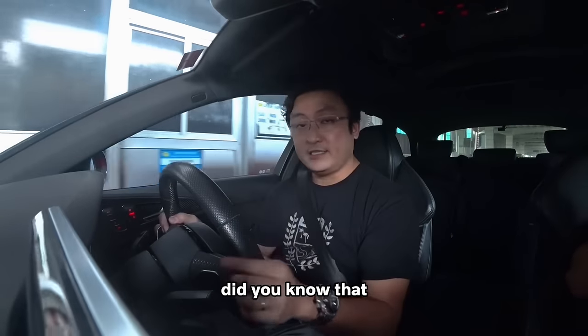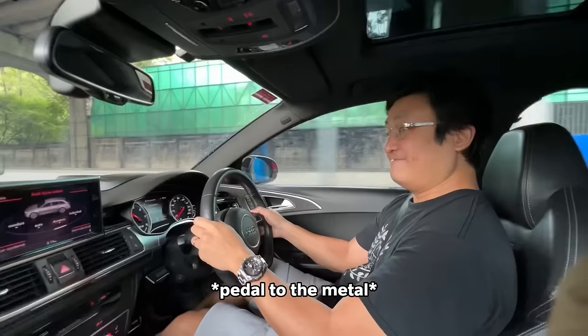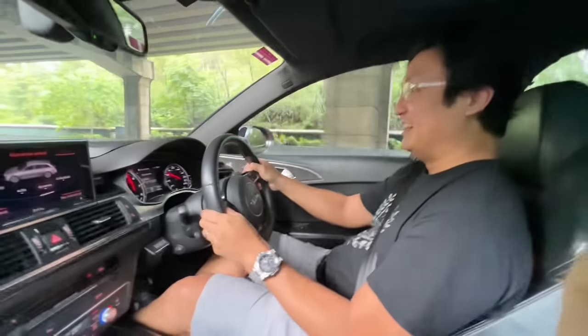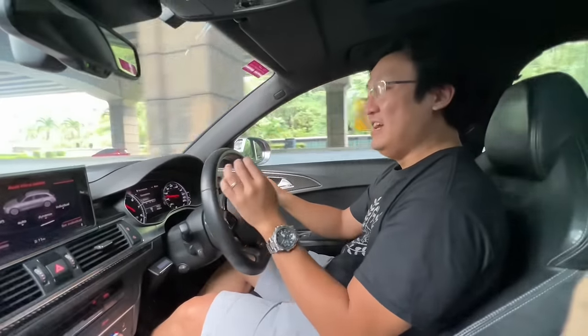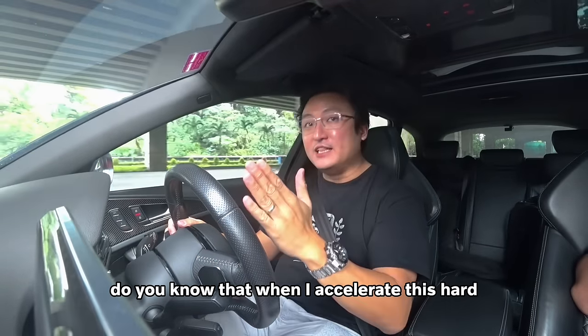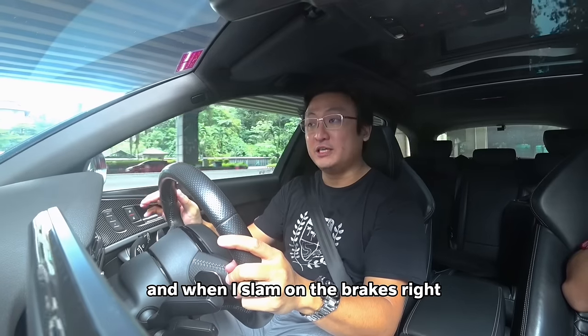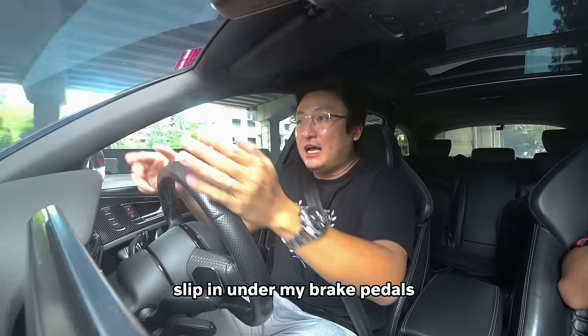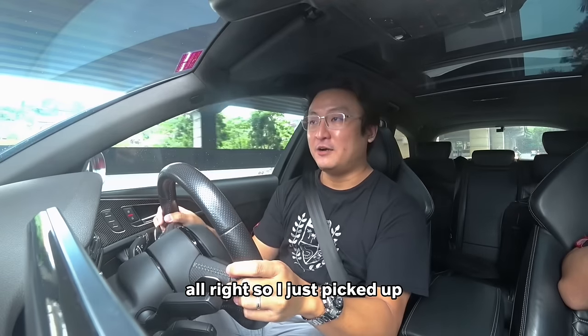Hi guys, did you know that when I accelerate this hard and when I slam on the brakes, my floor mats would actually slip under my brake pads? Joking, joking, alright?